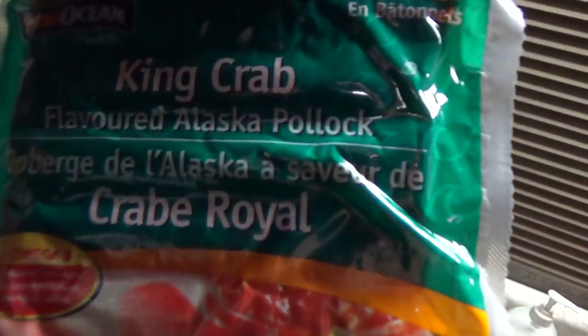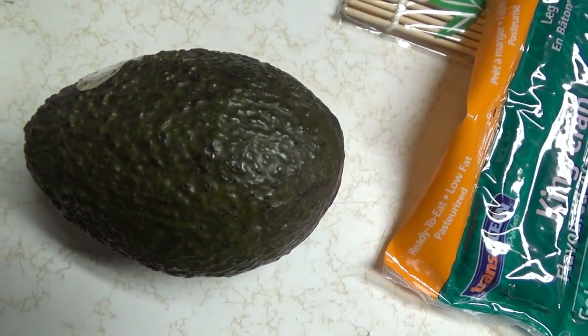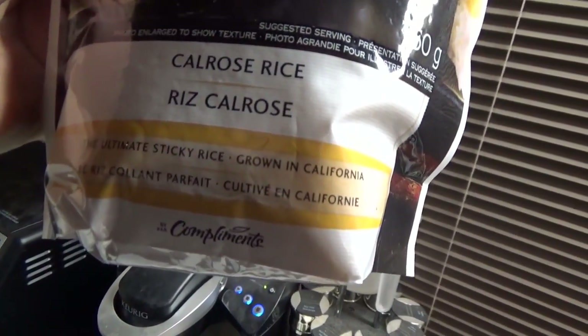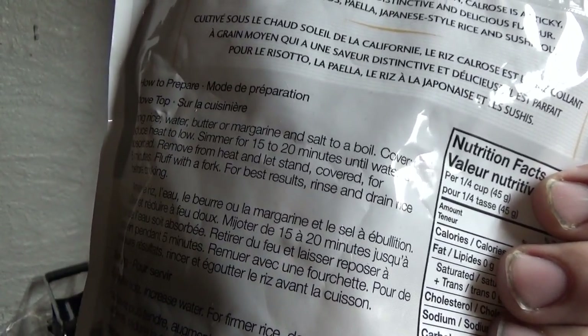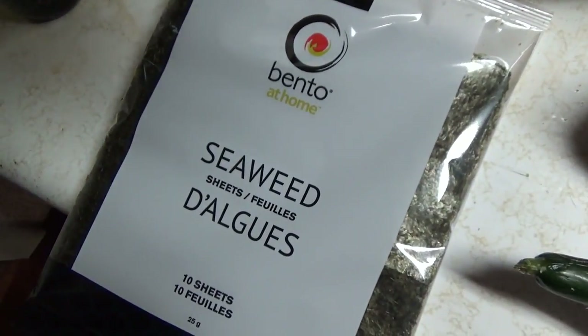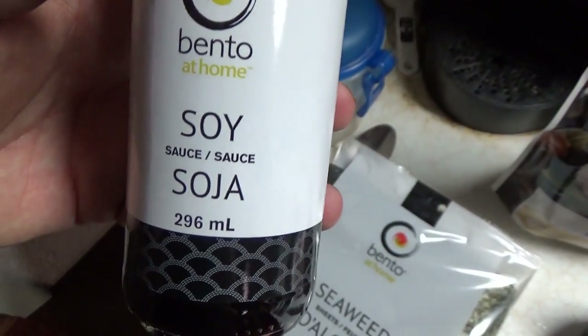For our protein, we're gonna use king crab flavored Alaska pollock — should be all right. Got some cucumber here, I'm gonna dice that up. We got some avocado here, gonna chop that up. We got our rice for the sushi rolls — this stuff is apparently the easiest sticky rice to make. And of course your seaweed. I also recommend some soy sauce to dip your sushi rolls in once they're done.